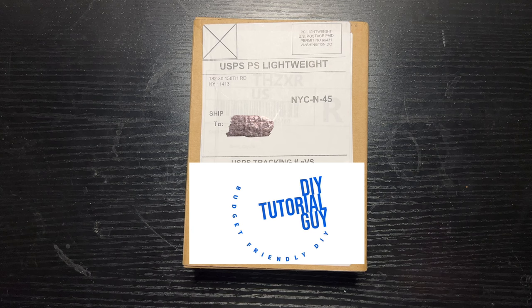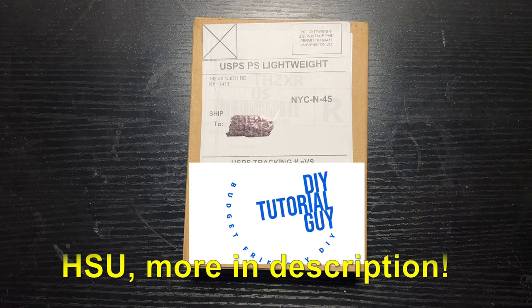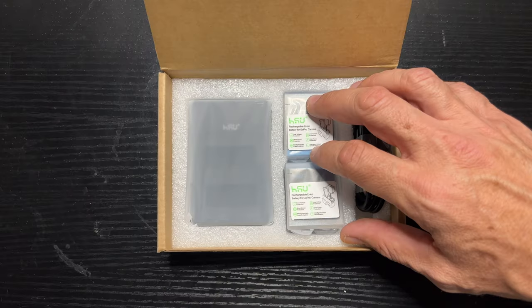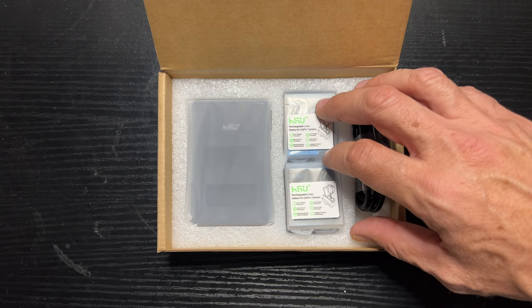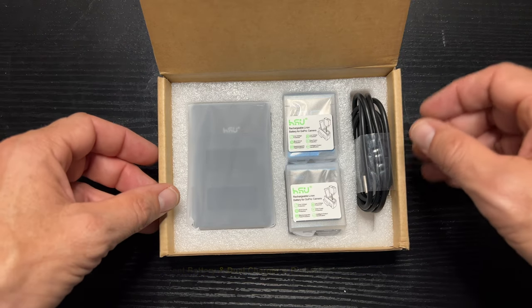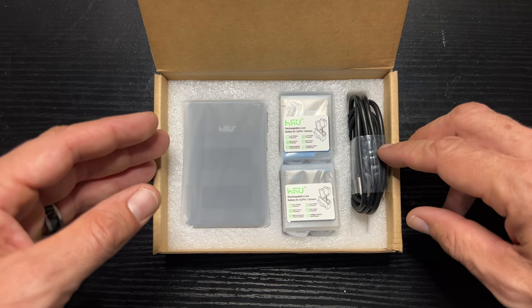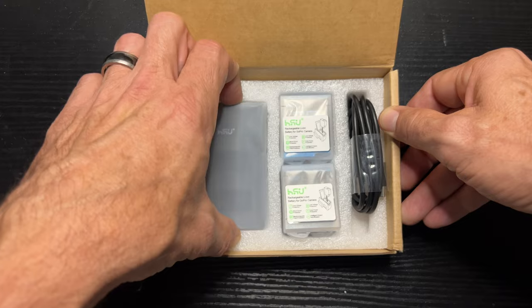Hey, welcome back, or welcome if this is your first time here. Today we've got another unboxing and quick setup and review of a product from a company called HSU. This is their GoPro two-pack replacement battery and dual charger setup with a digital screen. This apparently only works with the GoPro 9, 10, or 11 — so keep that clear — let's take a look at what we have.